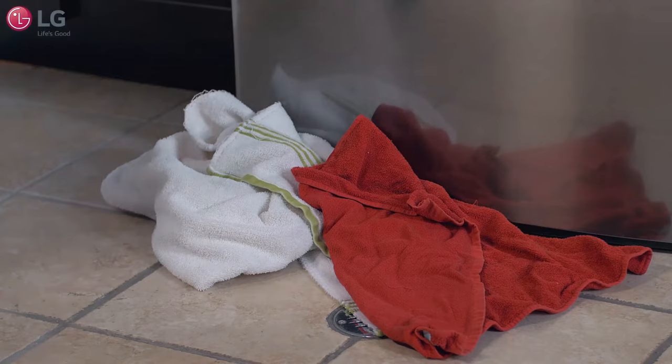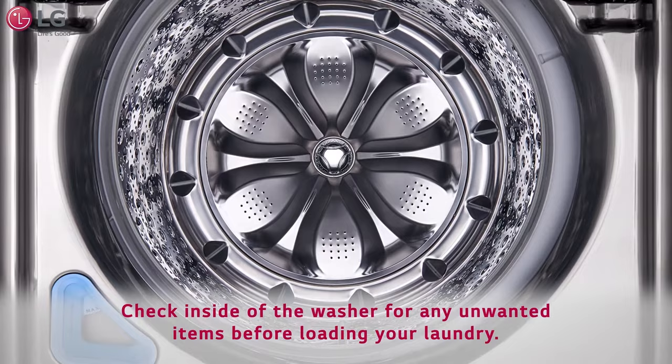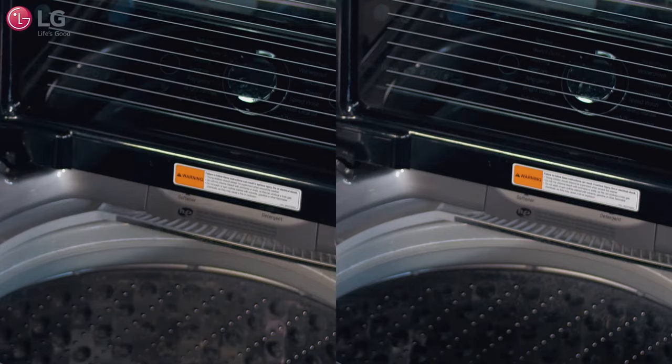Follow these steps to properly load your top load washer. Check around the unit and clear any obstructions. Always check the inside of the washer for any unwanted items before loading your laundry. Check all pockets to make sure that they are empty. Loose change and objects could cause damage to your washer and clothes.